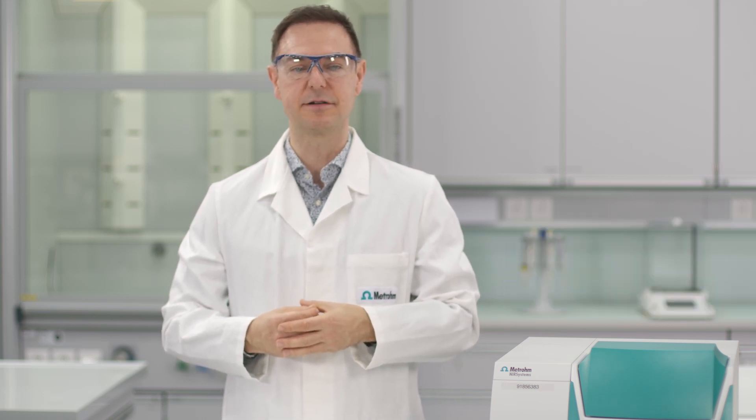Do you want to analyze key quality parameters of palm oil in less than one minute? Hello, I'm Dave, and in this video I'll show you how to do this with the DS2500 liquid analyzer from Metrohm.